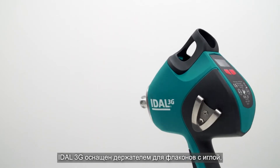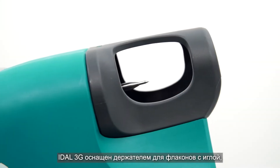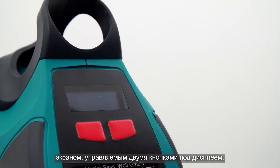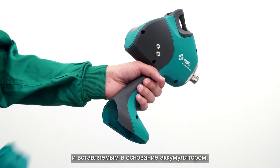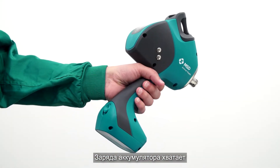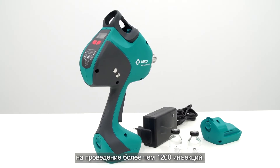The Idle 3G has a bottle holder equipped with a needle, the injection head or nozzle, a screen operated by two buttons underneath the display, and a battery placed into the base. At least 1,200 doses can be administered using a fully charged battery.